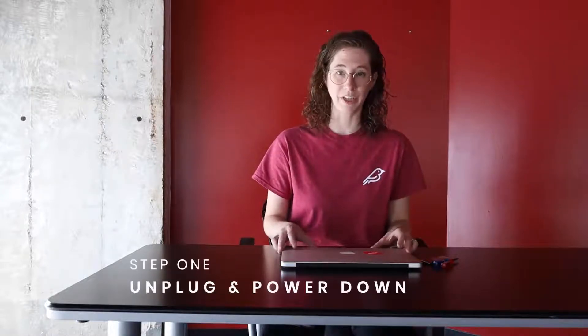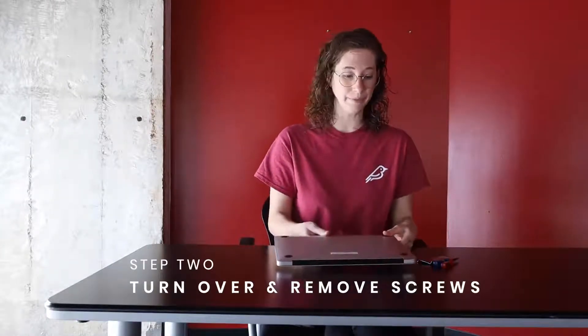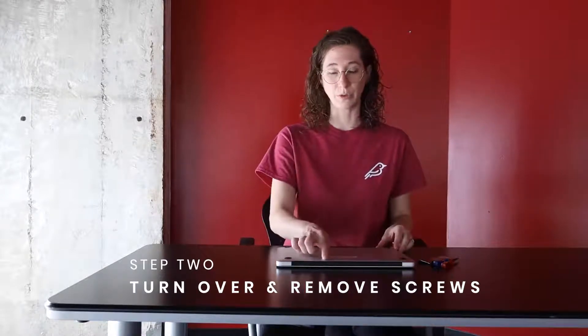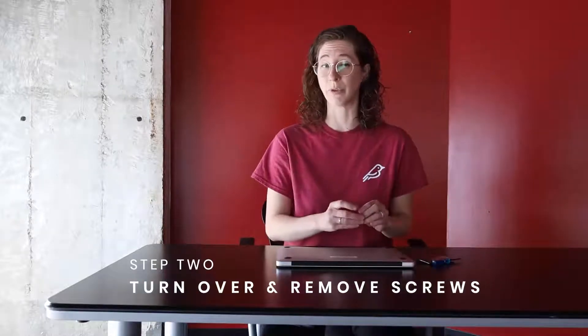To start, you'll always want to make sure you unplug and power down your computer. This one is already unplugged and powered down, and we're going to go ahead and turn it over and remove the screws from the back. You'll want to start with the two screws at the very back, because those are going to be your short screws, and you'll want to keep those apart from the rest.